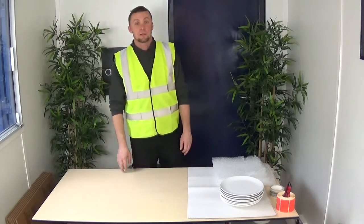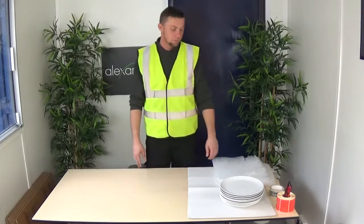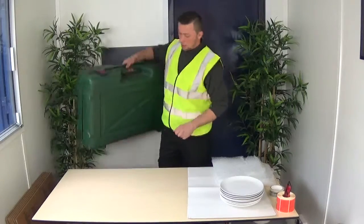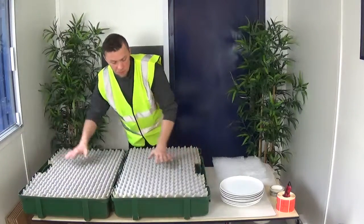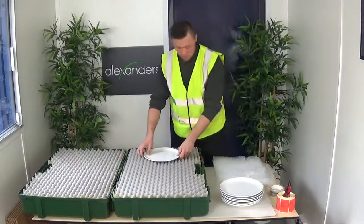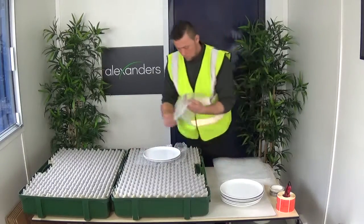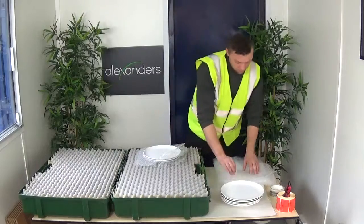Hello, my name is Arnie from Alexander's Removals. Today we're going to show you how we pack very expensive, very precious china. We recommend wrapping it in foam, but we also have these specially made cases for it. So what we're going to do is place a set of plates — and of course we need bubble wrap off-cuts for it.